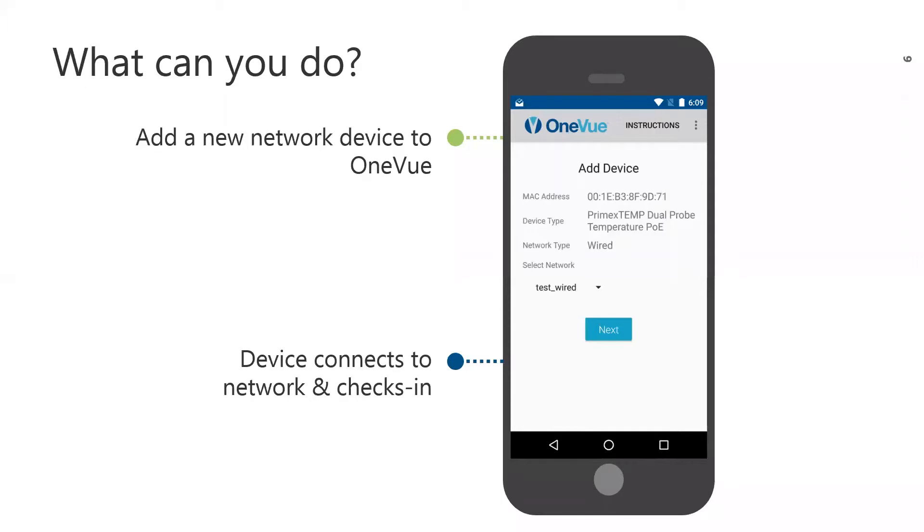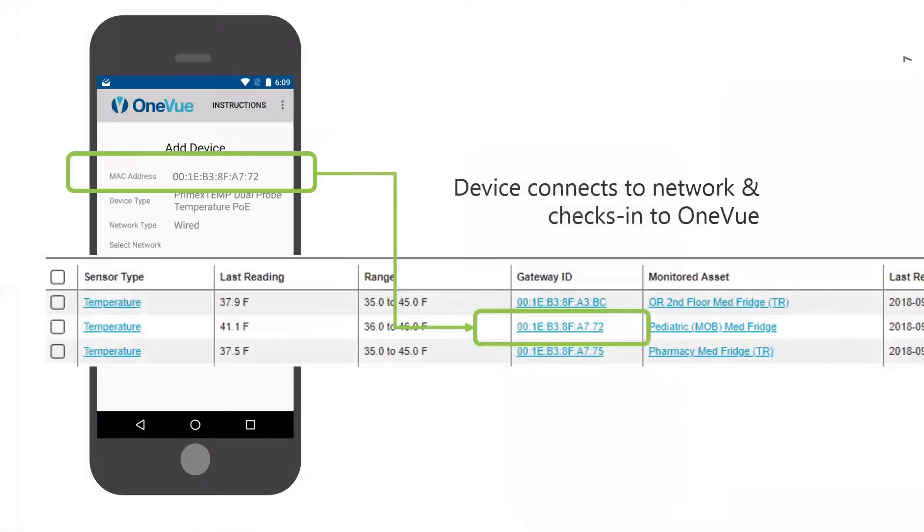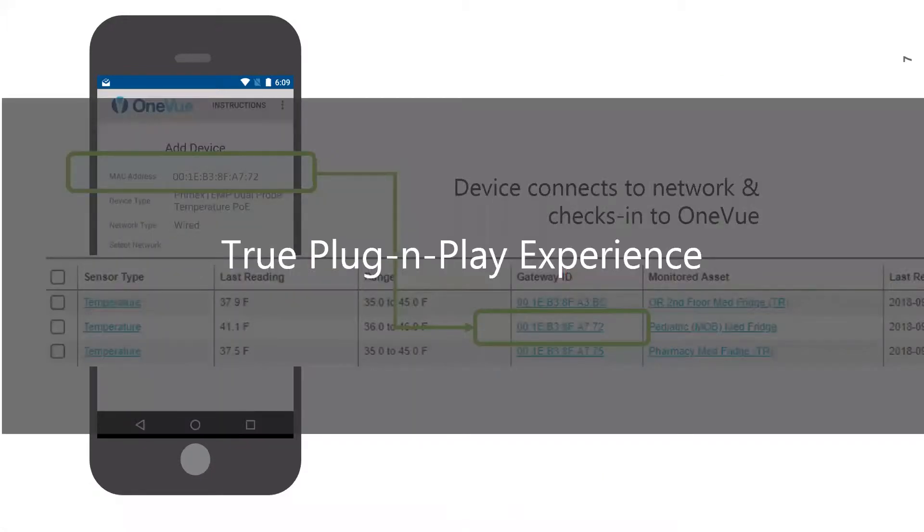One key requirement before you add a device through the app is that you must ensure the network the device will be assigned to is already in OneView. The app requires a device to be assigned to a network, allowing it to check into OneView. Once you complete the app, it steps you through the process and the device checks into OneView. You will see that the device's unique 12-character ID — its MAC address — is added to OneView. This provides a true plug-and-play experience.